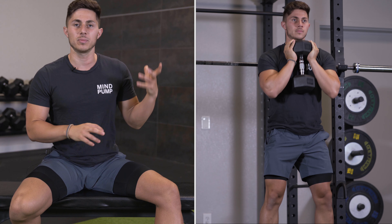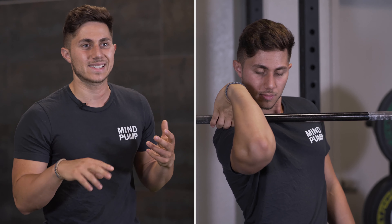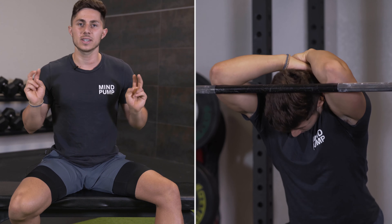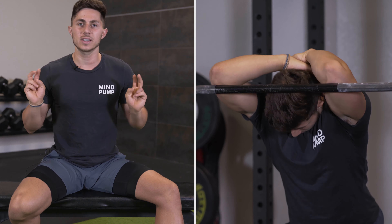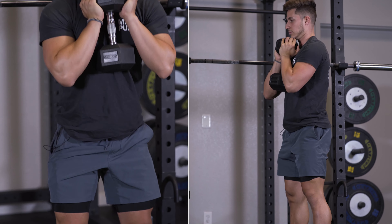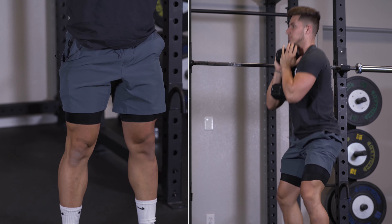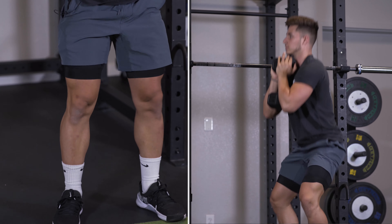However, a lot of lifters really struggle with them because there is a stability component, a familiarity component, as well as some mobility stuff specifically at the lat and that wrist area. So today I want to show you a fantastic exercise you can regress to — the goblet squat — as well as some foundational mobility work for the wrist and lat to eventually get comfortable in that front rack position with the bar across the torso.